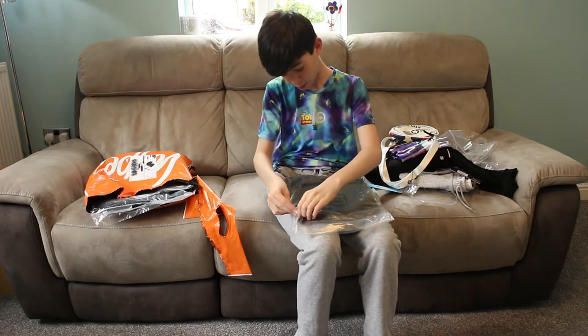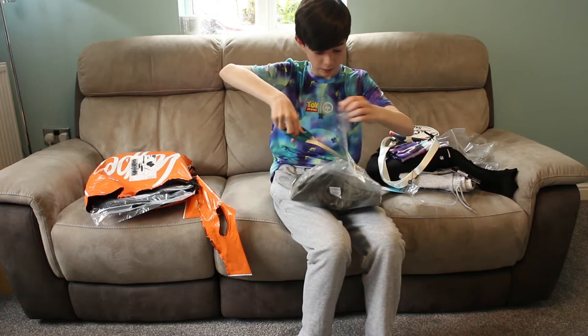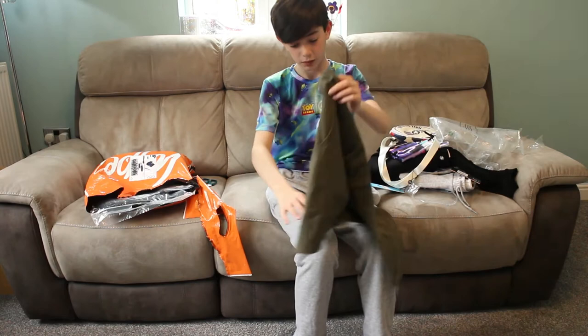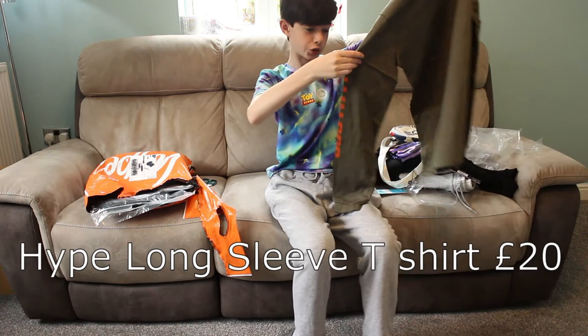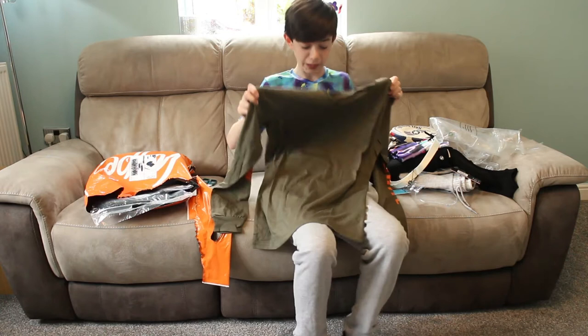So, this is a t-shirt — it is a bit of an olive green t-shirt, I would say. I'm not a t-shirt expert, but that's what colour I would say it is. It's got some orange writing on the sides, and that says Just Hype, if you can see that. It's quite nice — would wear.